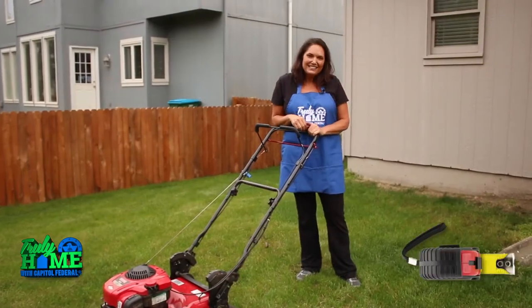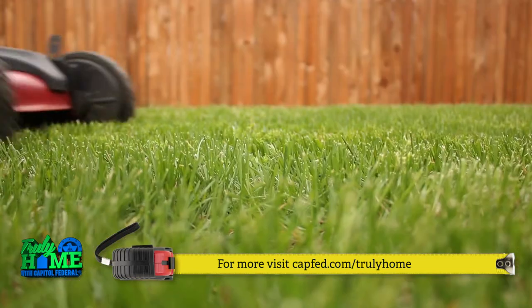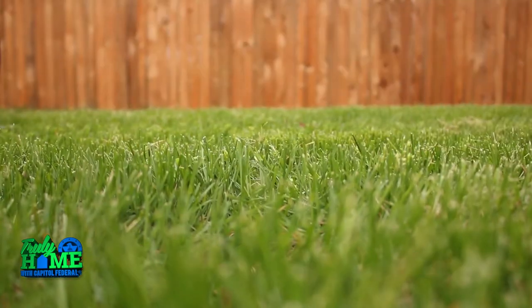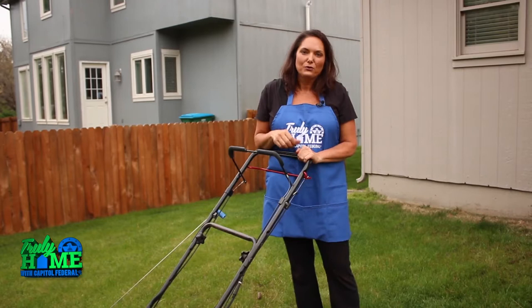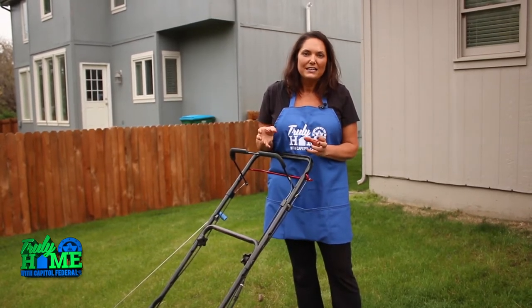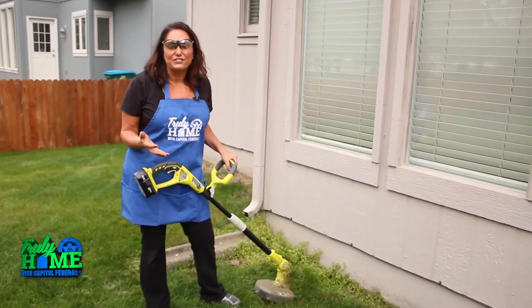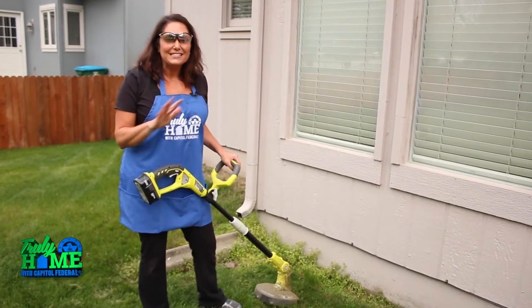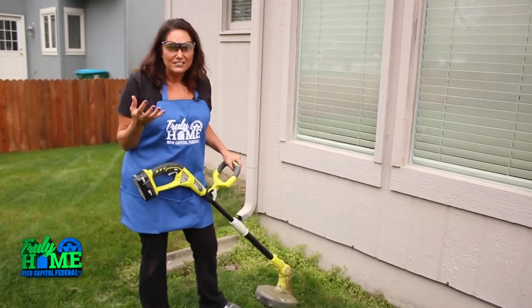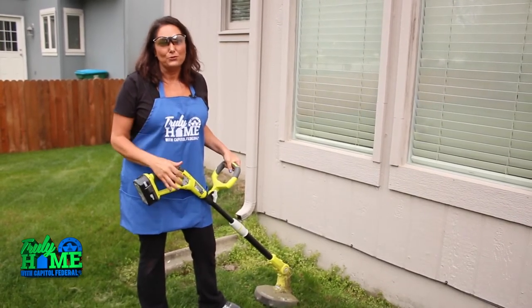Now let's get to the yard. Always mow your grass in straight lines and vary the pattern from week to week. Make sure the blades are sharp and don't cut the grass too short, even though you may be tempted to save time. There are just a couple of steps left to having that beautiful lawn: edging and weed eating. You can't skip it — it's like the cherry on top of the sundae. It's the difference between a mediocre yard and a beautiful lawn.